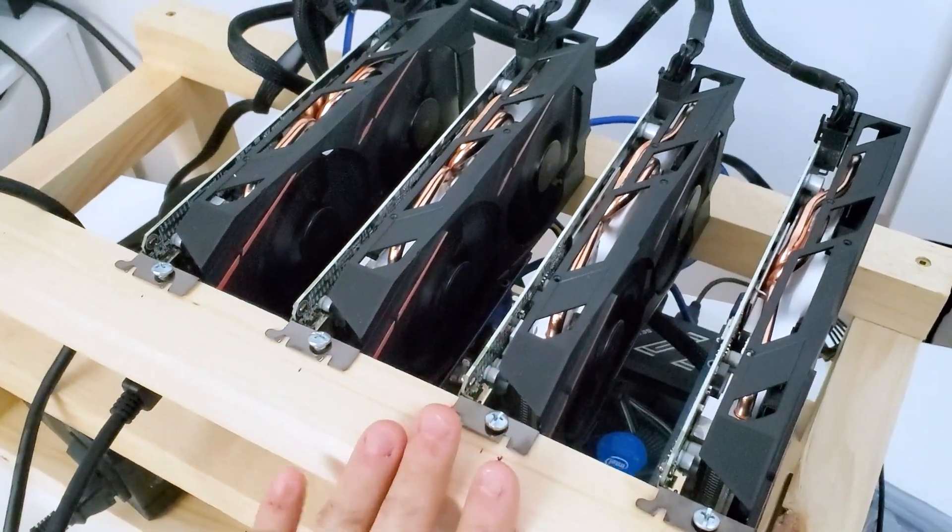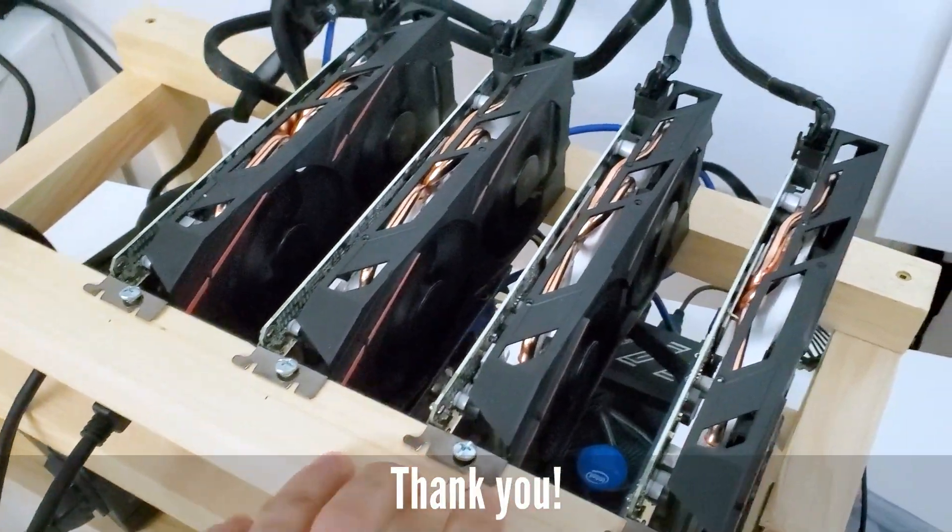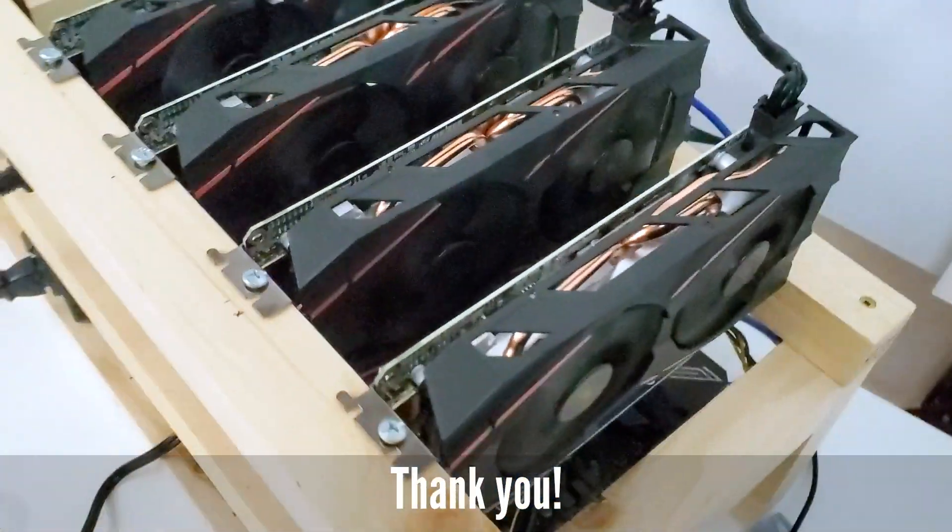There you go — my first RX 580 mining rig. I love it. It looks so cool.